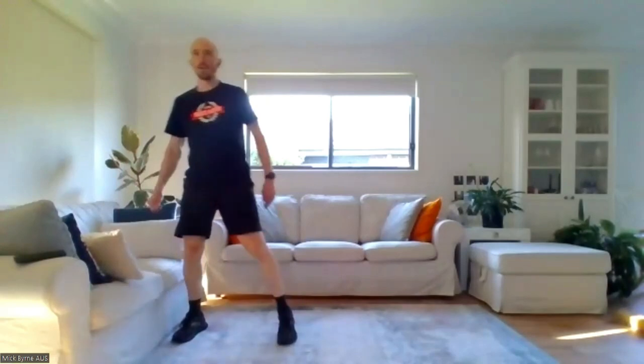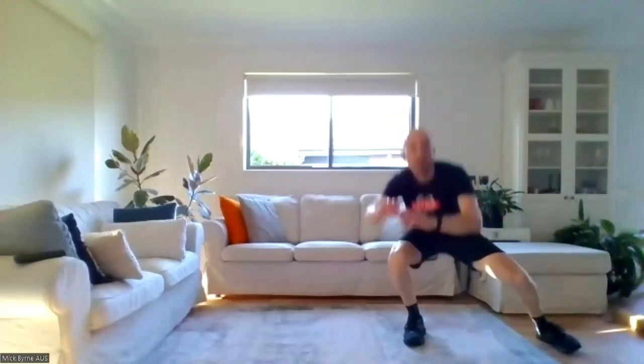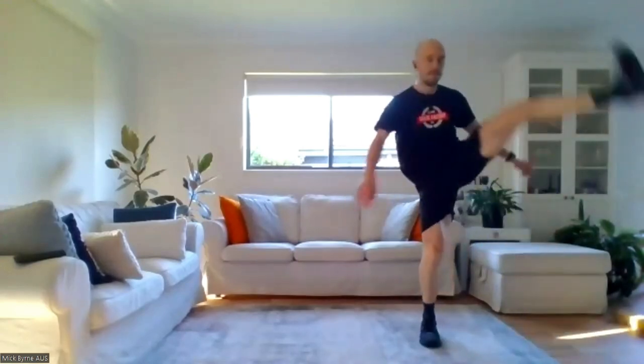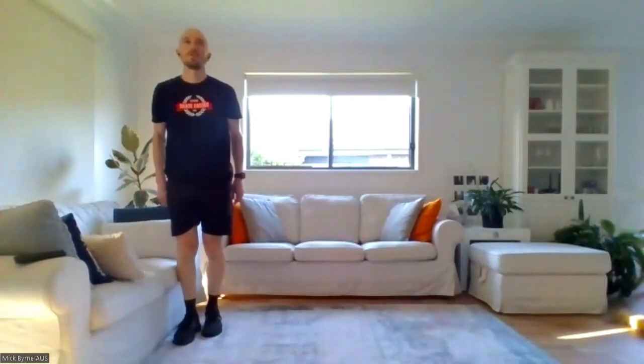Let's keep those hips getting opened up every which way with a little bit of hurdle walking. Moving over to one side of the space — over one imaginary hurdle, then under the next by sliding really low with hips close to the floor and head and shoulders notably higher than the hips. Come up, hurdle over, hurdle under. We go back and forth — over and under in each direction.